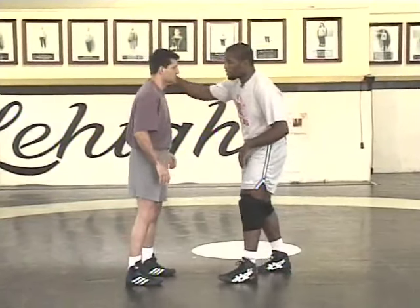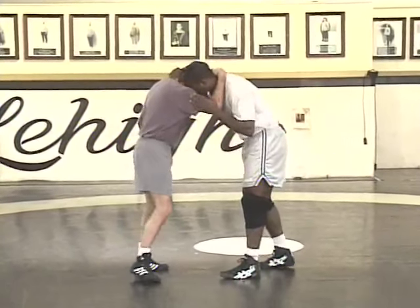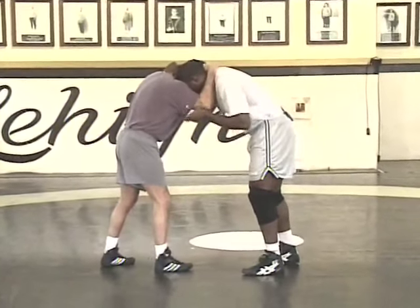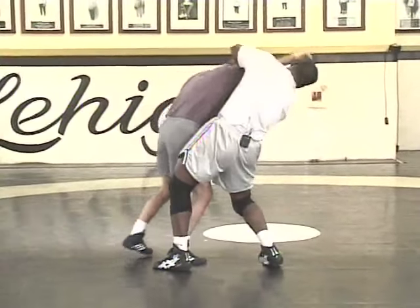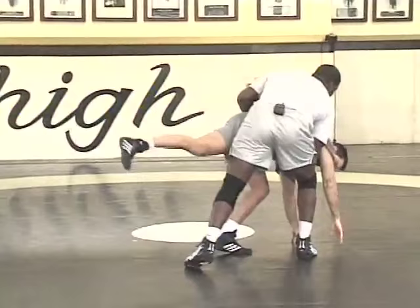The technique itself — we start off with a collar tie, and our opponent's going to collar tie us. From here, just going through what the technique looks like: step, step, sliding by, passing past my head.